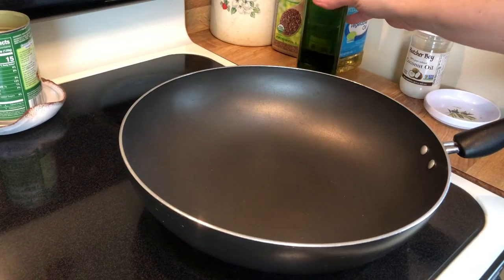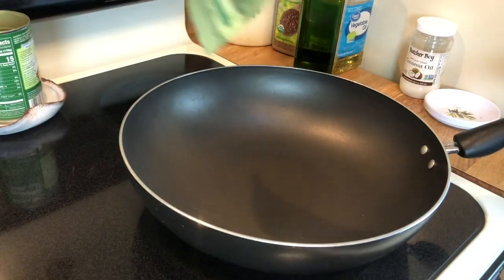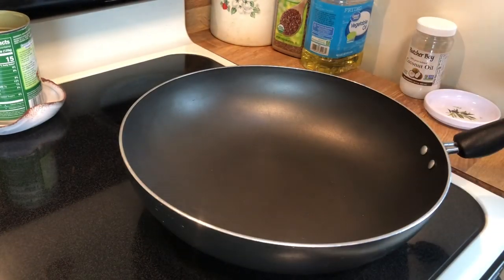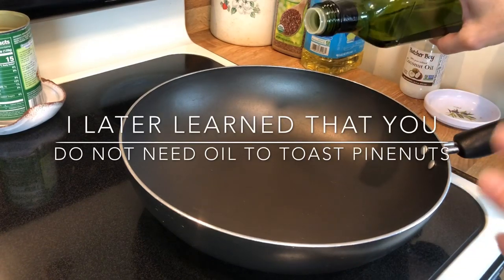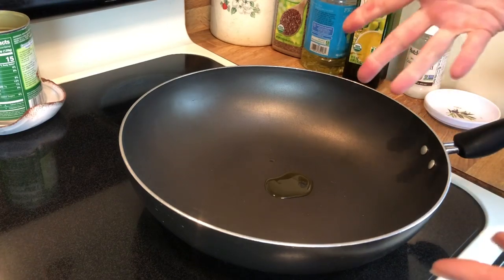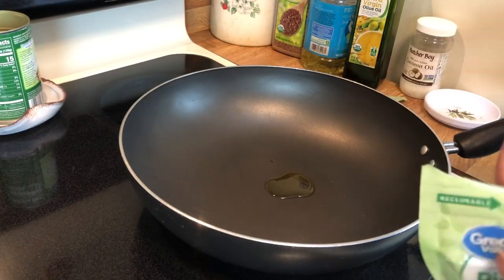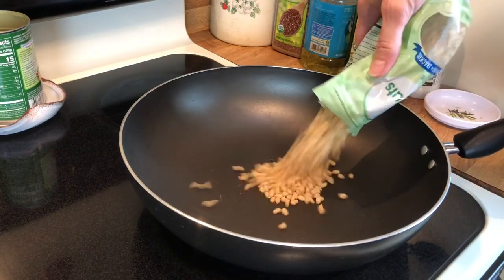The last thing I have to do to prep before I can put everything together is to toast some pine nuts. I just picked up this bag at Walmart. I'm going to heat a little bit of olive oil — just about a teaspoon — in the pan, then add all of the pine nuts, get them nicely coated, and continue to stir them until they have browned up a bit.